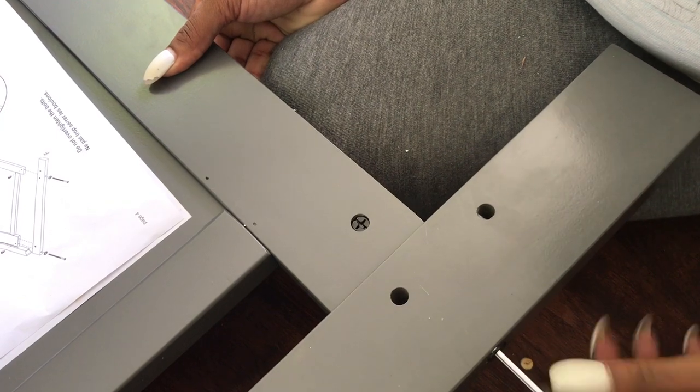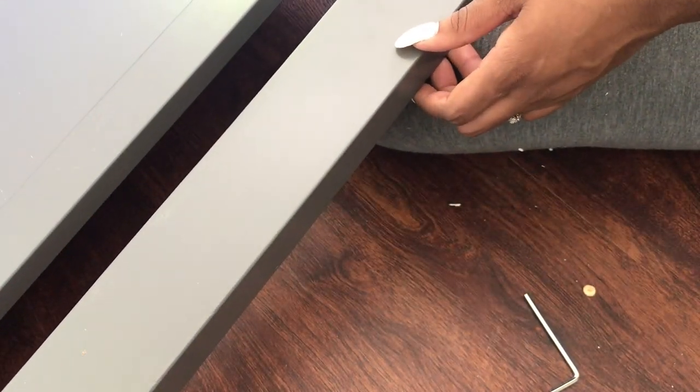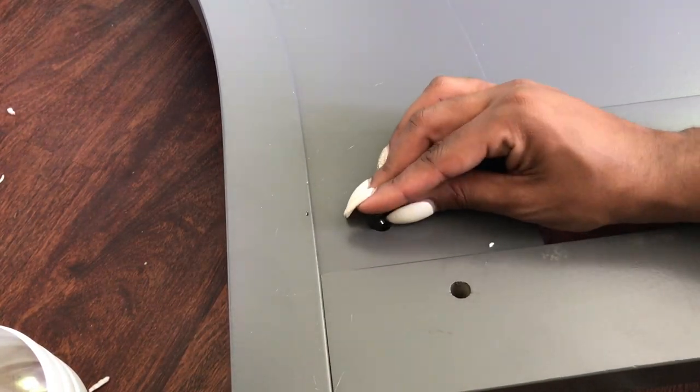Prepare properly and allow yourself room for error, because if you're a first-time mom like me, we never get it right the first time around. This was a really exciting project — there were about two points of frustration during the process, but in totality it only took me maybe an hour to an hour and a half to put together, partly because I had to stop and eat.